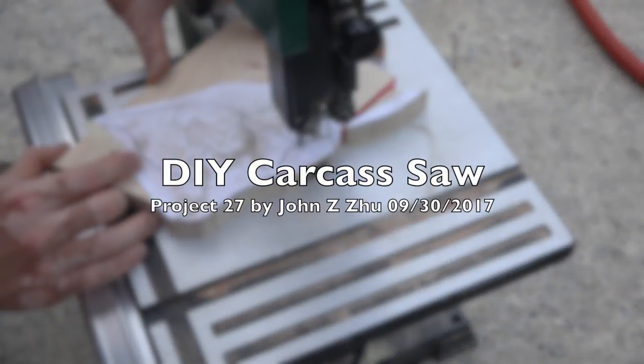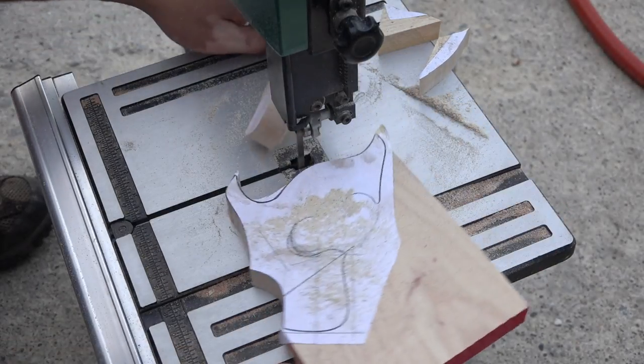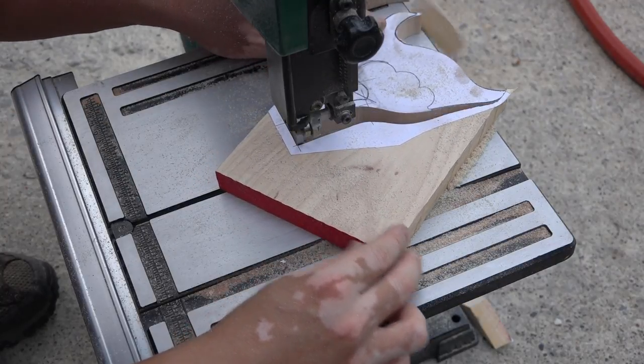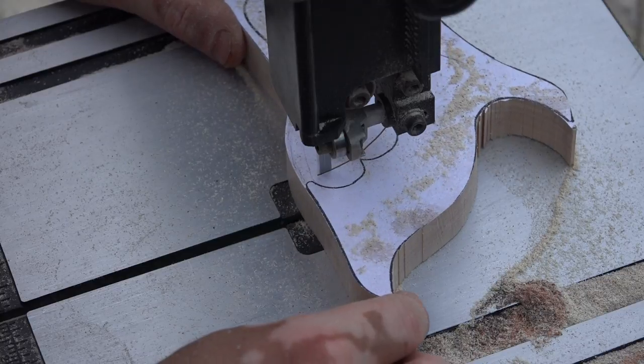Hello everyone, for today's project I'm going to show you how to build a brass-backed carcass saw from an old saw plate that I got for $5 at an antique store. If you're interested in downloading this template, go ahead and follow the link in the description.